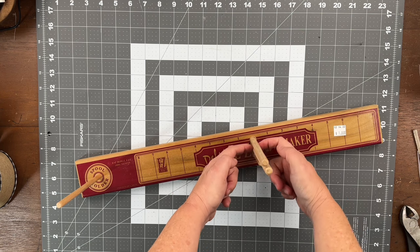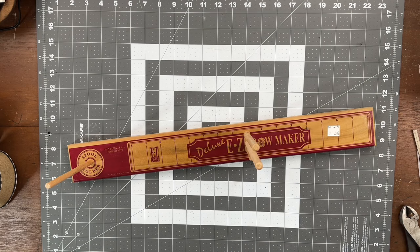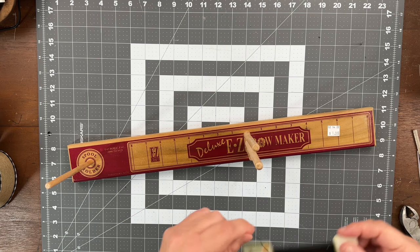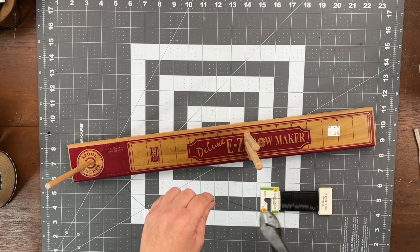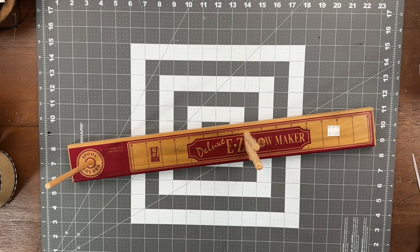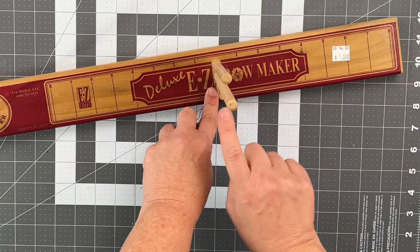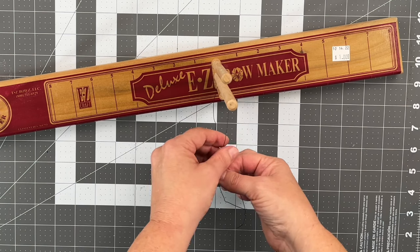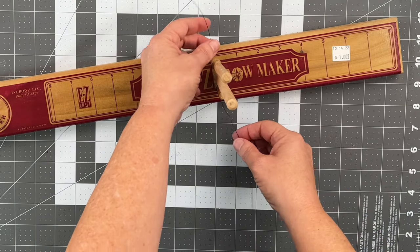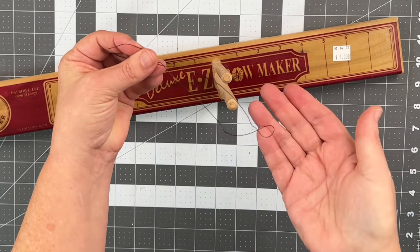The first two pegs are where you're actually going to create your bow. The last one is made for you to be able to use wire — like if you want to add your own wire to the bow instead of using a chenille stem or a zip tie. To use the wire, you would take it and put it around this first short peg here, twist it, and put it on either side. Now you are ready to create your bow. When you're finished, you can slide this up and voila — you already have it wrapped around your bow, ready to tighten it in the center.